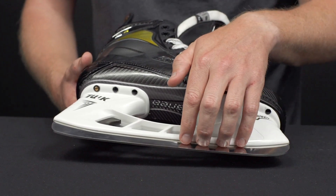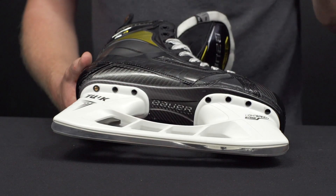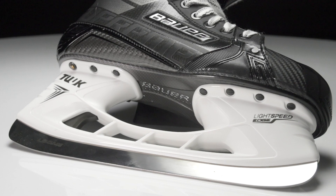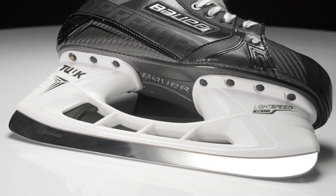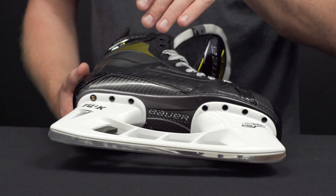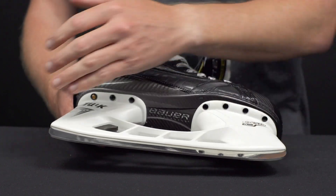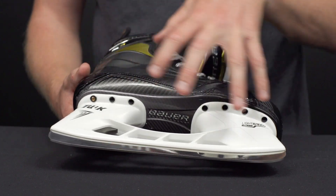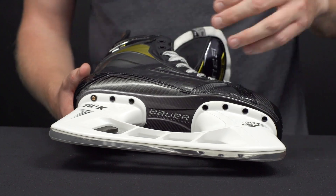Much more consistent, and with that high polish finish it's going to give you some better glide as well. The Pulse that comes on this 3S Pro also has a quad profile from ProSharp. The two center radii create a lot more contact between the runner and the ice surface, giving you better stability, while the toe and heel still maintain that high level of agility — giving you an overall better balance feel for a super explosive stride.